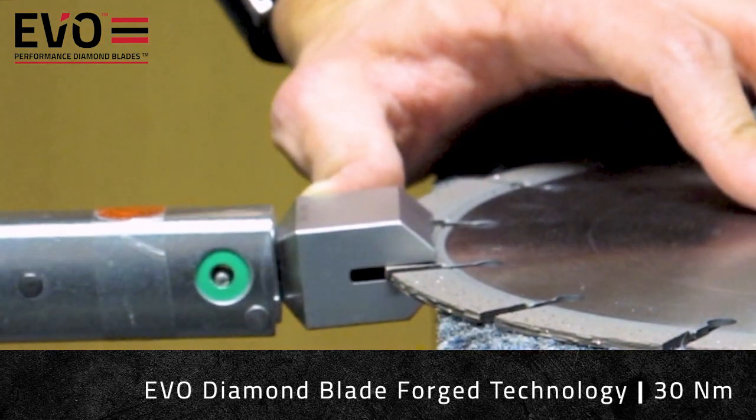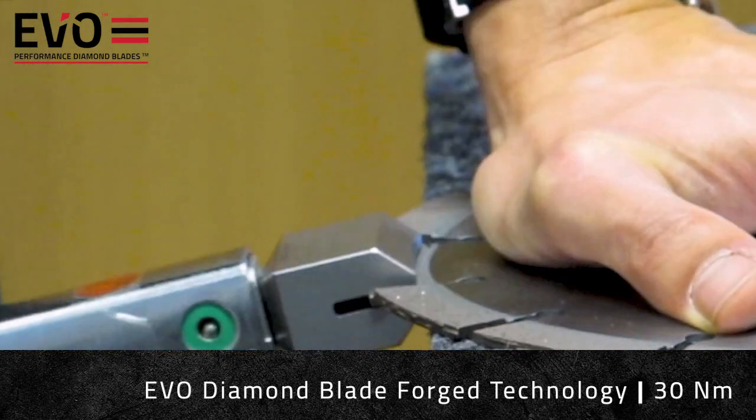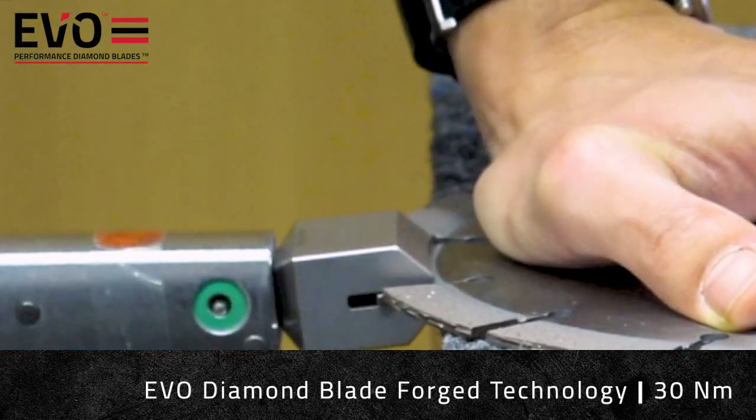Even at 30 Nm, the forged segment continues to show no signs of weakness, and is now causing the actual blade steel to bend.